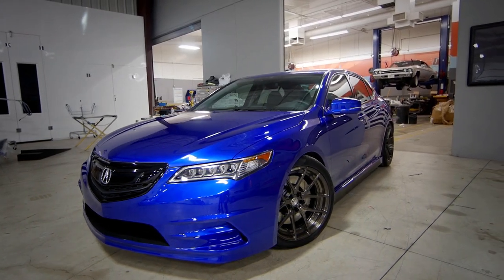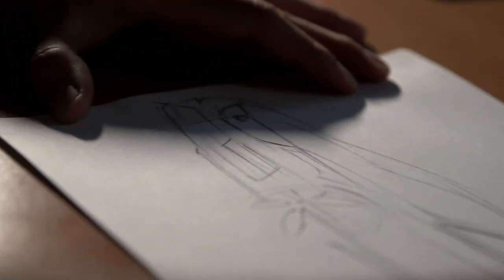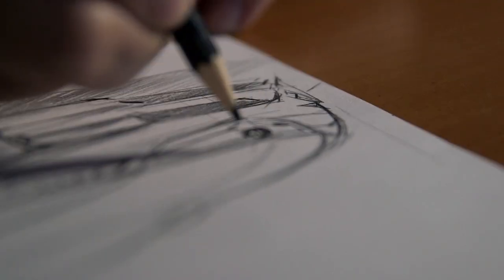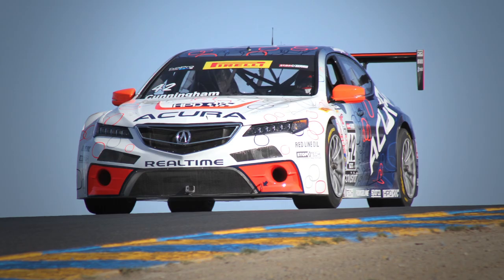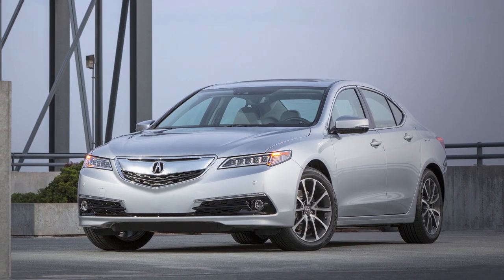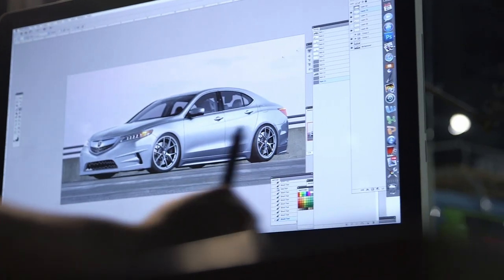The first step in designing a car is you need a concept — what are you making? And then you just immediately are sketching non-stop. When we set out to do this, we were looking at a way to bridge the gap between the race car being at SEMA and the production car, and in between there, what could somebody do to a TLX.